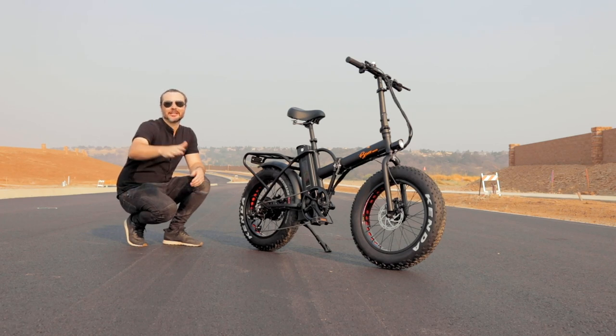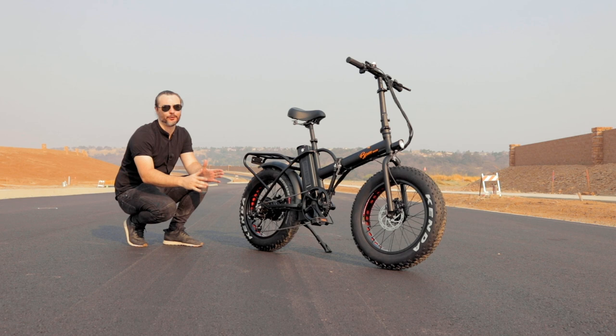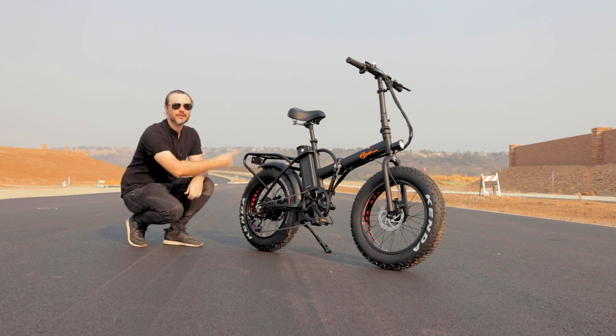What is up, awesome peeps? Brent McCluskey here with Electrified Reviews, and today we are reviewing the BPM Imports F15X Folding Fat Tire Electric Bike. This thing is incredibly powerful at a pretty good price point. Excited to dive into the specs on this bike, but first let's roll the B-roll.